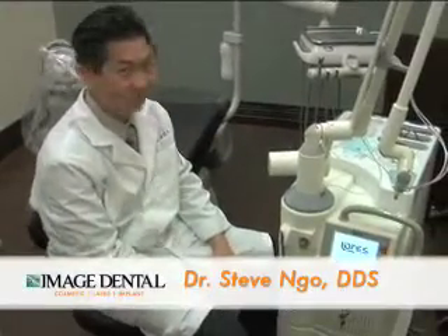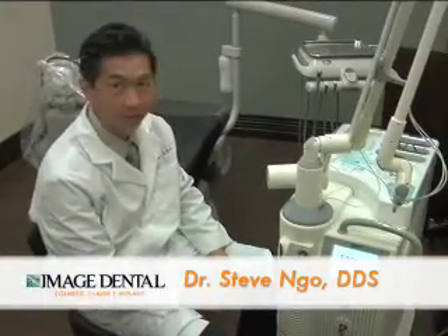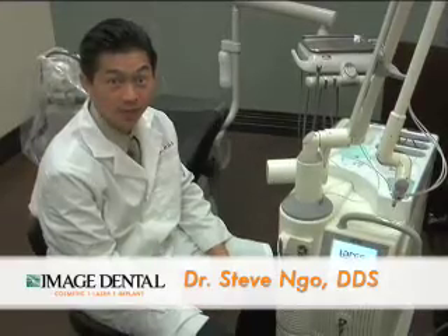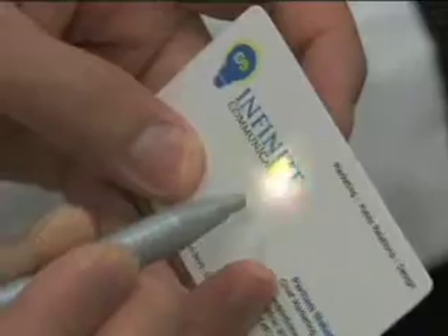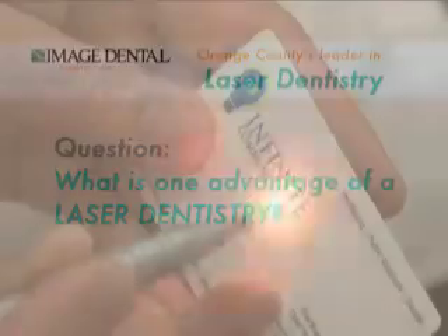This is our Lares AT laser. It will cut hard tissue and soft tissue. If I take this, I can actually take out that black pigment — see? It doesn't burn the paper, it just takes the pigment out.